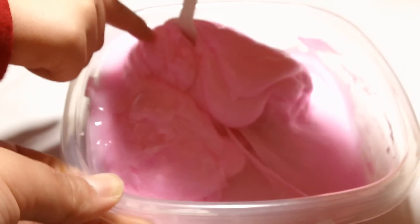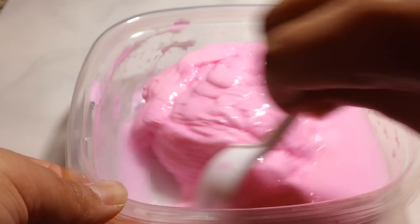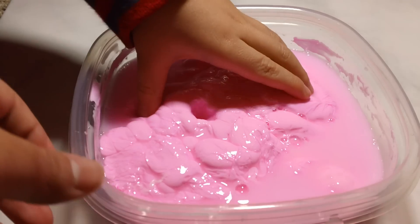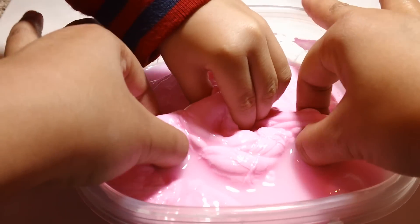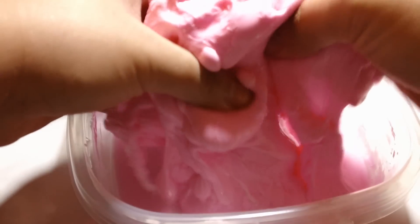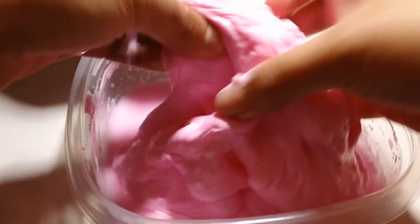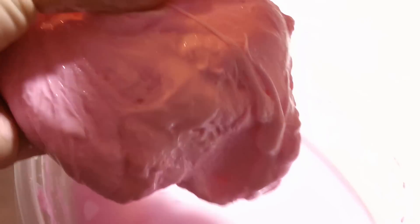And you can find borax powder anywhere, actually. This is like super goopy. Let me be the brave one and touch this. Oh, I got it! This is like super goopy, super slow. Isn't that cool? Yeah! And gross? Yeah! So basically this is just like putty. Oh wow, it makes a lot actually.